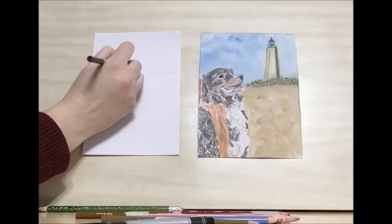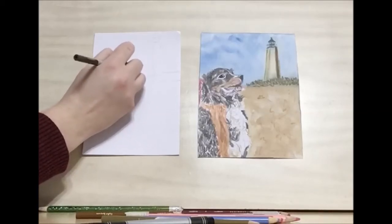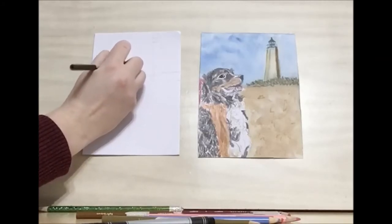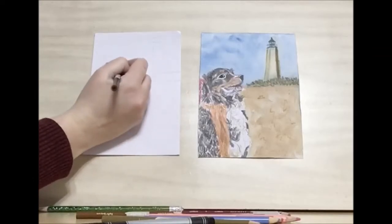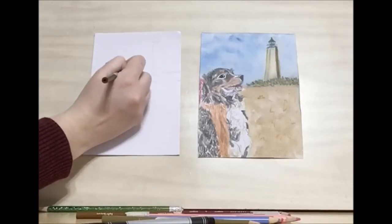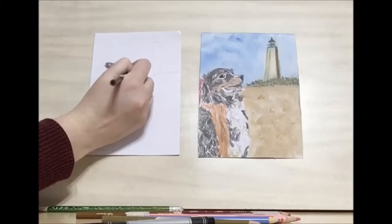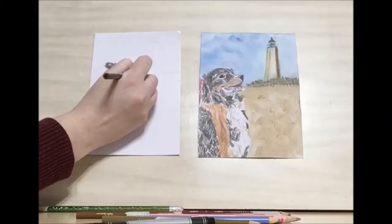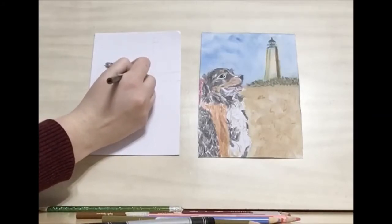This is why we did the outline to start with — so we can have an idea of how big we want the head to be on the page. I like to start with the eye because the eye is the most important part of the dog. We want everything to coordinate with the dog's eye, because it's how we can tell the emotion of the dog, what it's looking at, and what interests him or her.